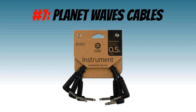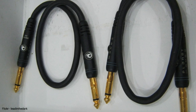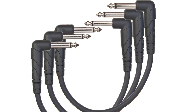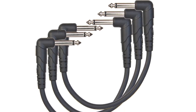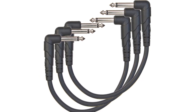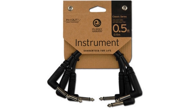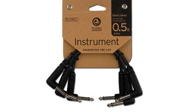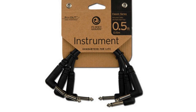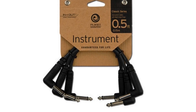Number 7: Planet Waves Patch Cables. As far as popular patch cables go, the Planet Waves Classic Series probably wins. The reason for this is because the price is simply unbeatable for the quality cables that you get, which furthermore come with a lifetime guarantee. It is almost impossible to find another pedal patch cable producer that offers such good quality at such an affordable price. With Planet Waves, you know you're getting quality, and they just do the job at a very affordable price point.